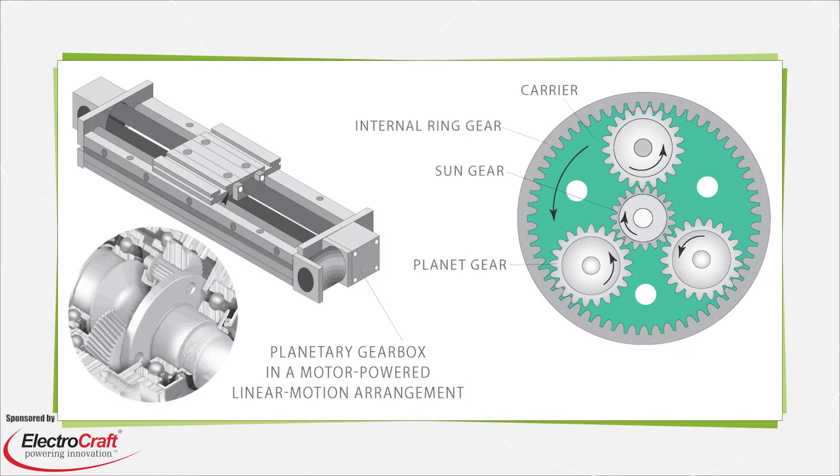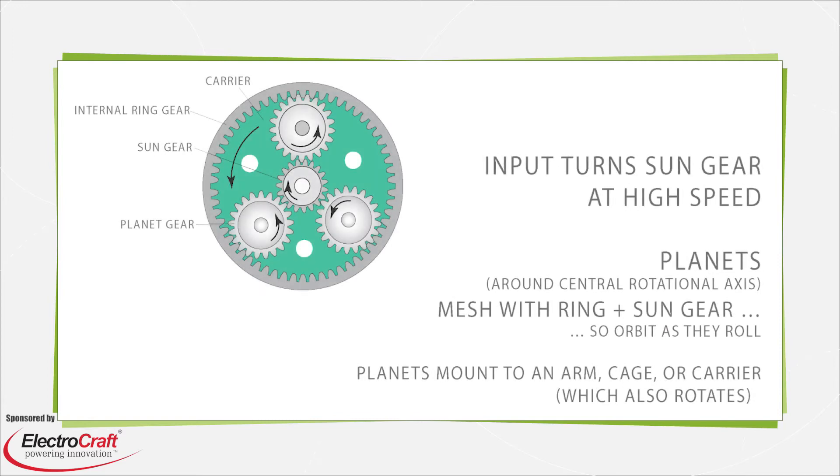The simplest planetary gear sets engage three gear types. Planet gears revolve around a sun gear that spins in place, while a ring gear — often a fixed gear machined to an inner assembly surface — contains the planets. Concentricity of these gears' orbits makes for torque transmission through a single axis, which allows for a compact design space and simple integration.